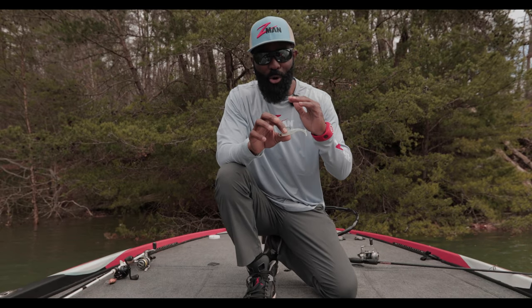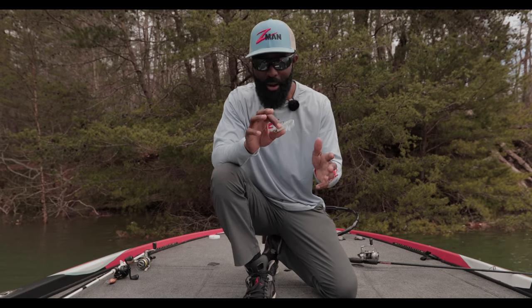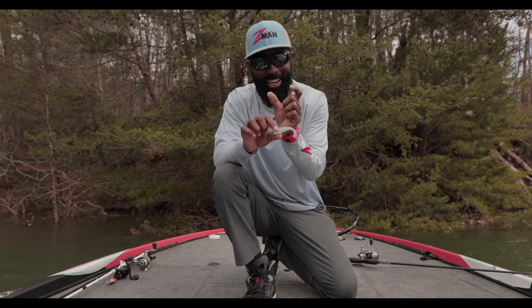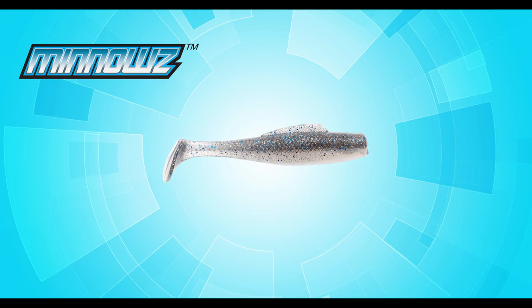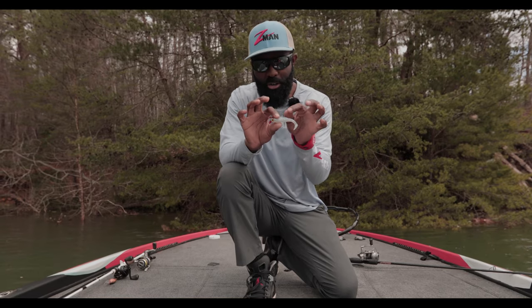No matter where I go in the country, no matter if I'm fishing for smallmouth, largemouth, or spotted bass, all those species eat little small shad. There is not a better bait on the market that mimics a shad better than the three-inch minnows from Z-man — perfect little three-inch minnows.